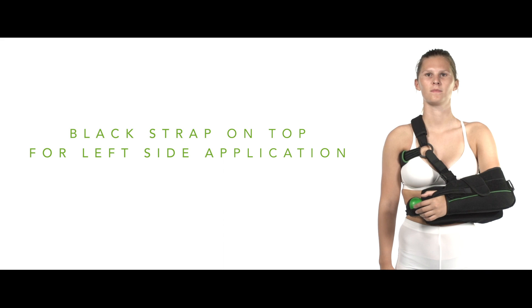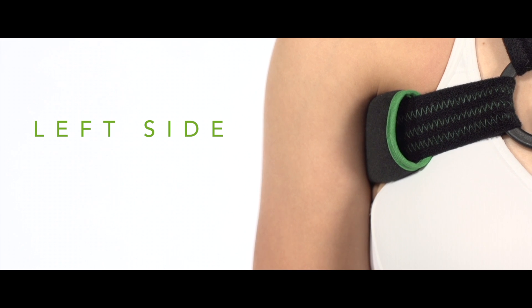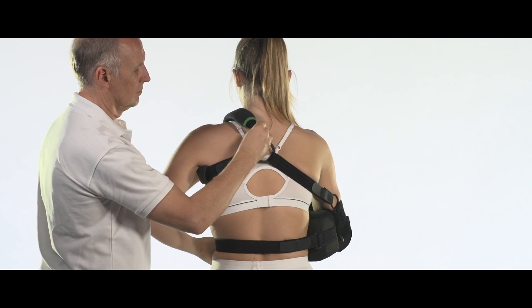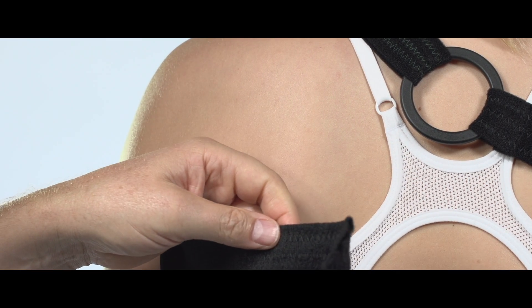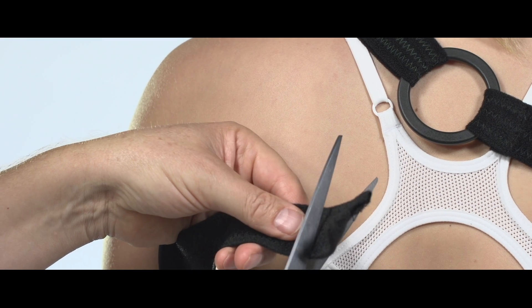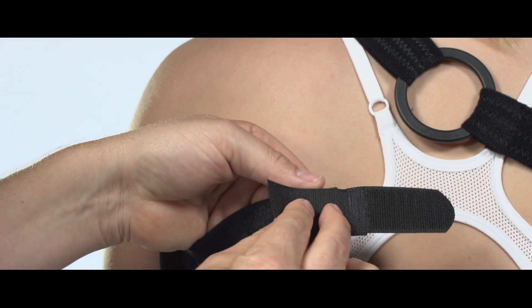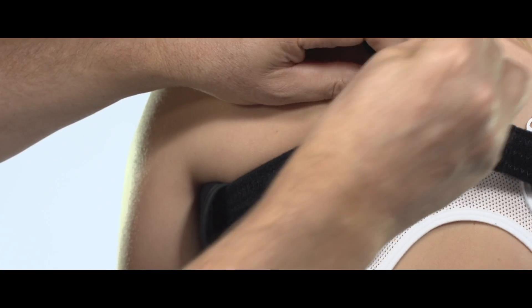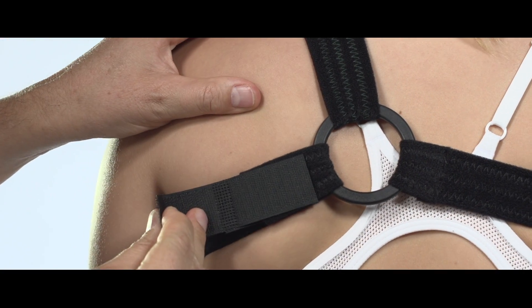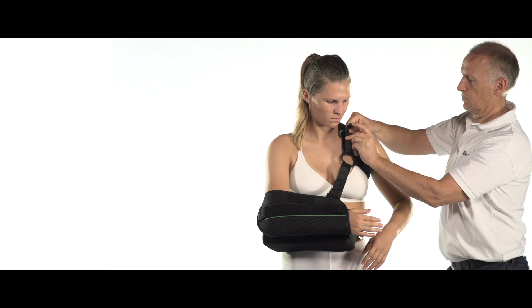Please note that for a left-side application, the position of the straps is reversed. Check the length of all straps for optimal stabilisation of the injured shoulder. When necessary, remove the Y-tabs on each strap end and trim these when required. Reposition the Y-tabs and secure all straps.